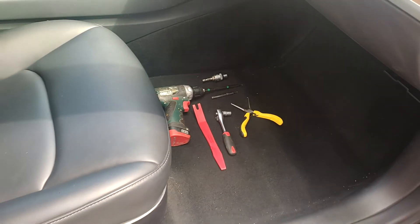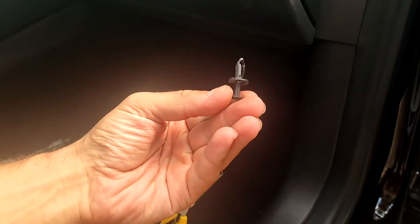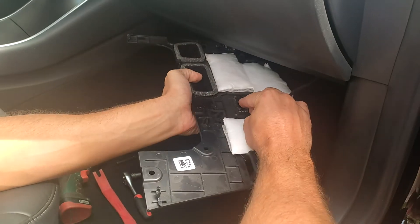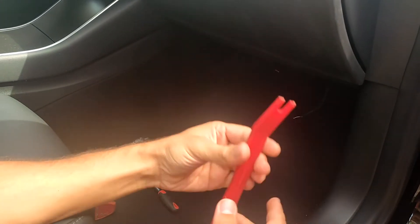Firstly, you will need a minimal set of tools. At the front passenger's feet, remove the pad — it's on its own clips. Remove the side trim. Remove the light connector and the speaker connector. Then we will go to the side trim and remove it.